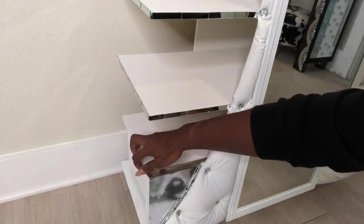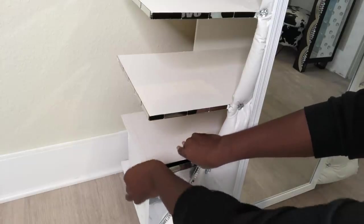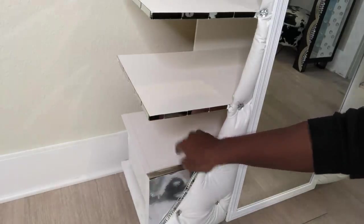I'm updating my closet so I need more space for my shoes, and I'm going to add this shoe rack with the one that I made earlier on my channel. The link for that video is going to be in the description box below.